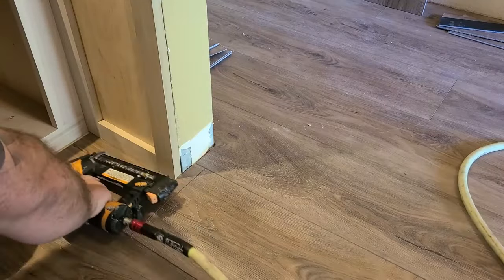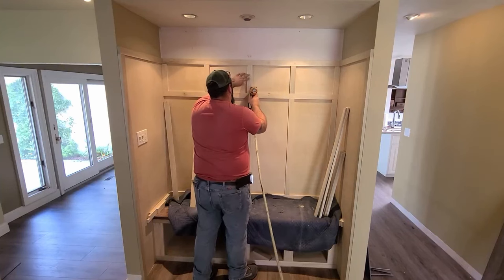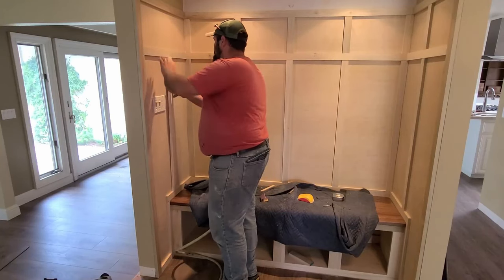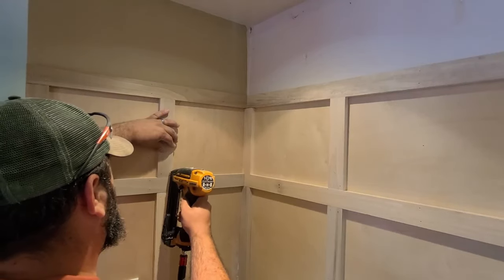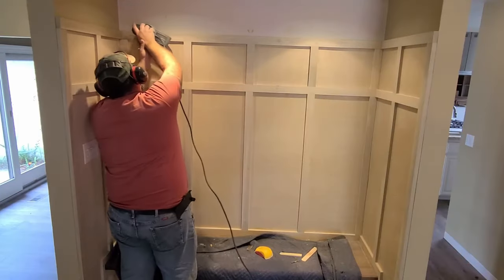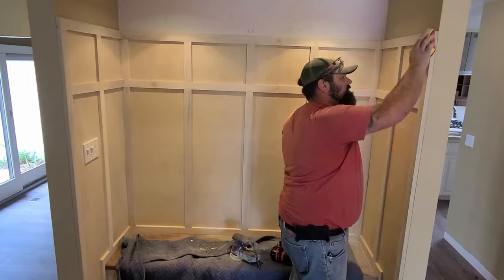I sanded everything before installing the battens to make the painter's job easier. I also ran all the battens through the planer to remove an eighth inch to accommodate for the thickness of the back panels, so all the faces would line up evenly. The installation went pretty fast, and after all the battens were installed, I hit the faces with the orbital sander to ensure everything was nice and flat with no sharp edges. Then it was finally ready for paint.